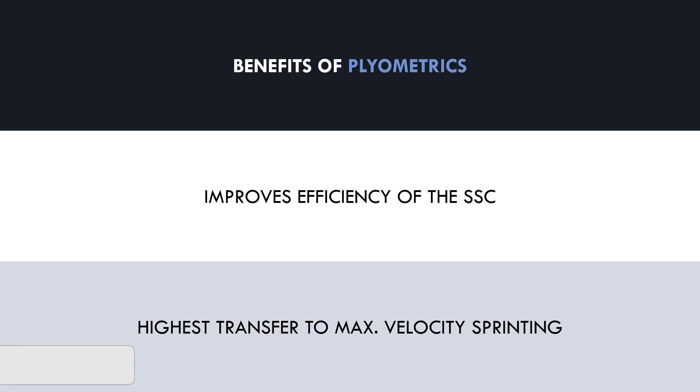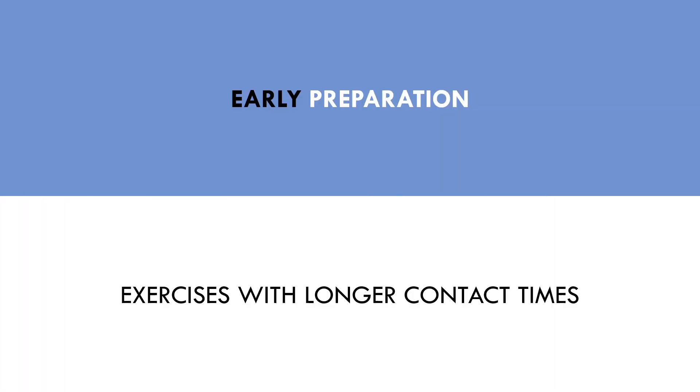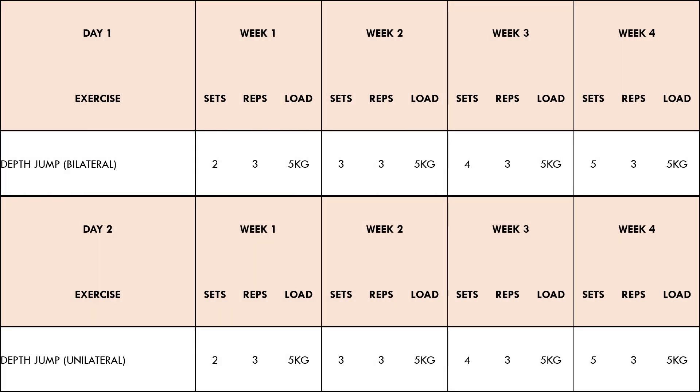Now that we understand what plyometric training is and how it can benefit athletic performance, let's establish how it can be implemented into a program. During a mesocycle in the early preparation period of an athlete's year, slower velocity plyometrics should be used to emphasize force output. This refers to exercises which have longer ground contact times and may use external load. Here is an example of how a mesocycle may look in the early preparation period. The depth jump has been selected, using an additional load of 5 kilos in the form of a weight vest. This exercise will involve long contact times, making it more reliant on force output and less reliant on the elastic tendon properties.